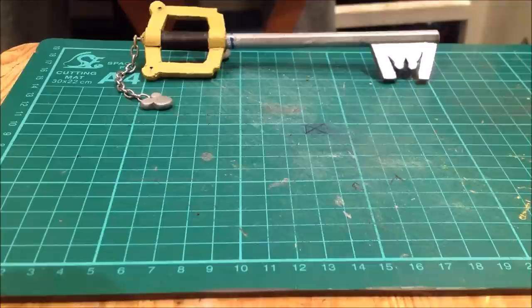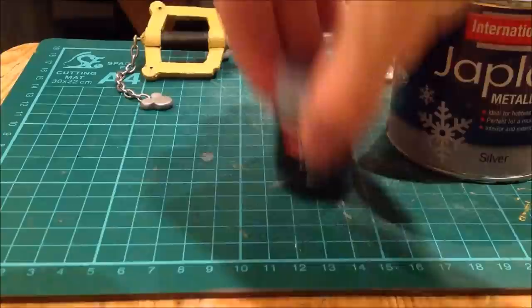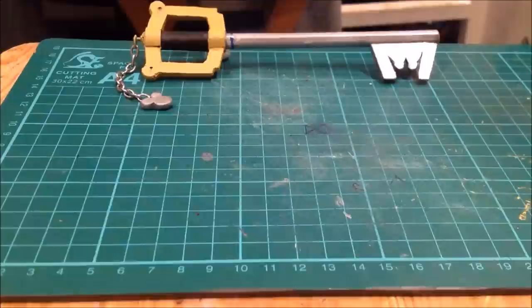This is a tutorial on how to make the Keyblade pen using household items. I've used card from a cereal box. For paints I've got yellow, silver, black, and blue. I used some mod podge glue or a glue stick.